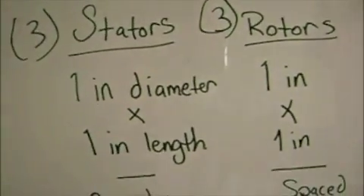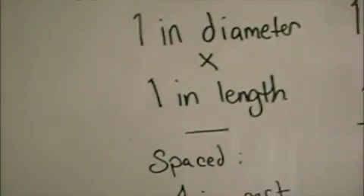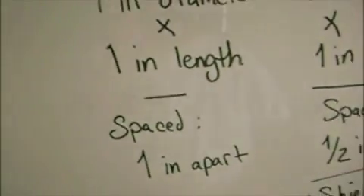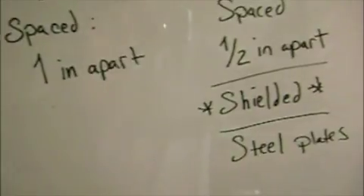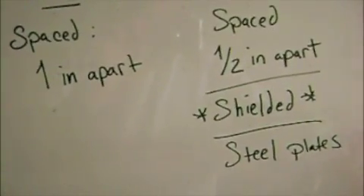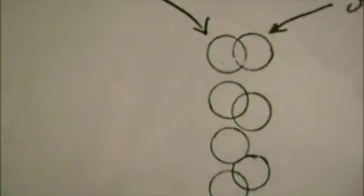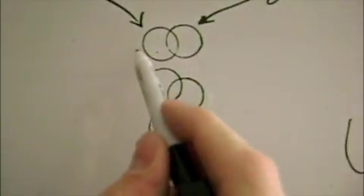Here's a brief rundown of how I think the rotors and stators are put together. Obviously there are three rotors and three stators in the original assembly. I believe the magnets in the stators and the rotors are one inch diameter by one inch in length. In the stators, I think they're spaced about one inch apart, whereas in the rotors they're spaced about a half inch apart. The magnets have to be shielded in the rotor — I don't think you're going to get this thing to work without proper shielding, and you need these steel plates on here as well. When you put all this together — the rotor and the stator — with this offset pattern, at one point they should line up perfectly.